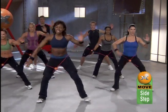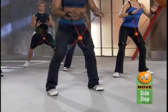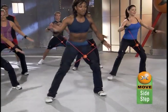Good. Excellent. Give me the same thing. Take it over to the left side. Here we go. Make it really, really strong.